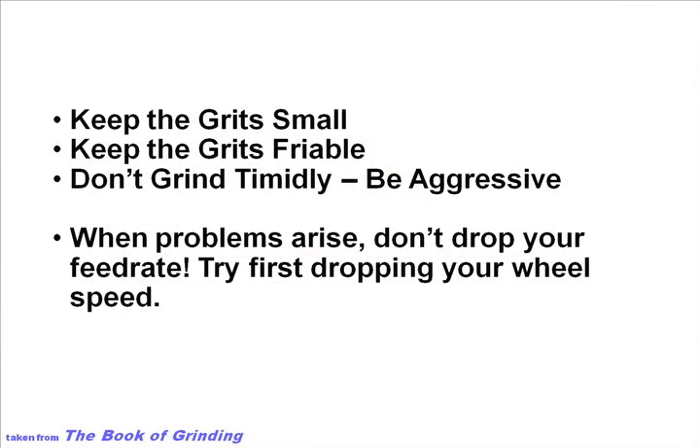That's kind of the holy trinity of grinding Cermets: you want a small grit, you want a friable grit, and you want to grind aggressively.